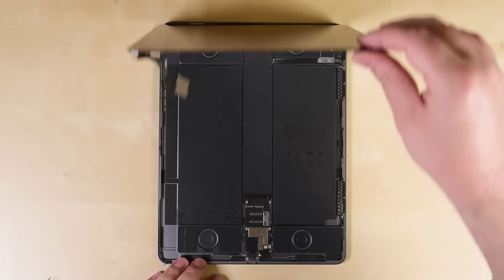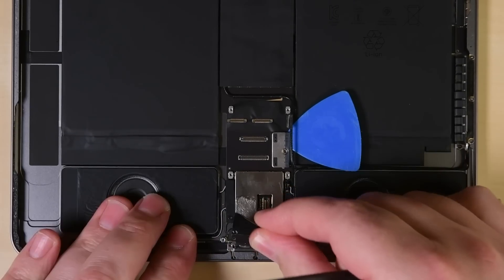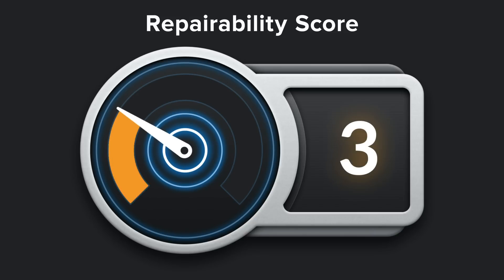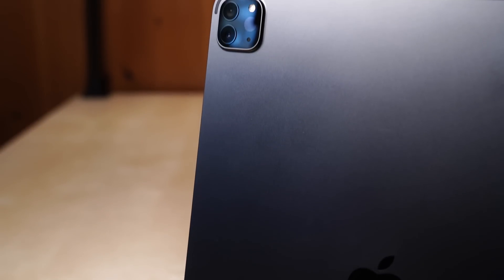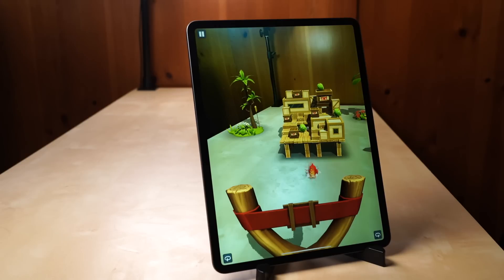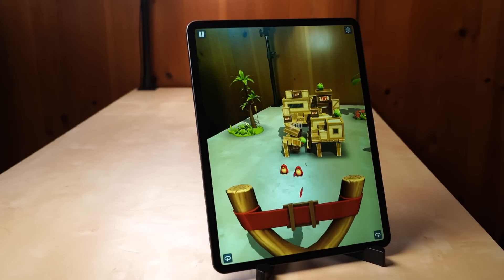Whether you're replacing the battery, the screen, or even just the USB-C port, you're in for lots of adhesive and some precarious prying. That said, you won't be surprised to hear that the 2020 iPad Pro scores a 3 out of 10 on a repairability scale. Thanks for tuning in to our first remote teardown — let us know if you have any questions about this new iPad Pro, and if you like this video, give it a thumbs up and subscribe to our channel to see more teardowns and repair content.